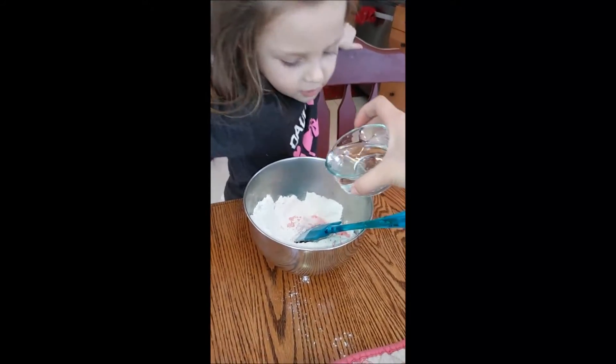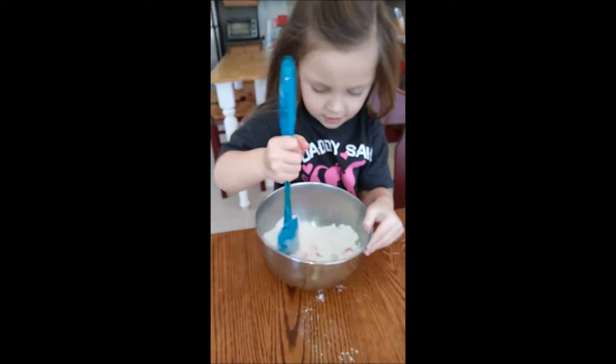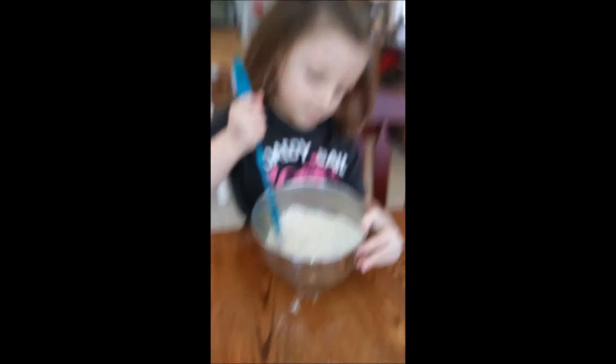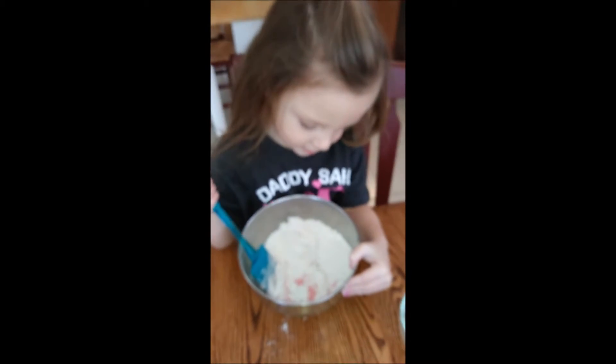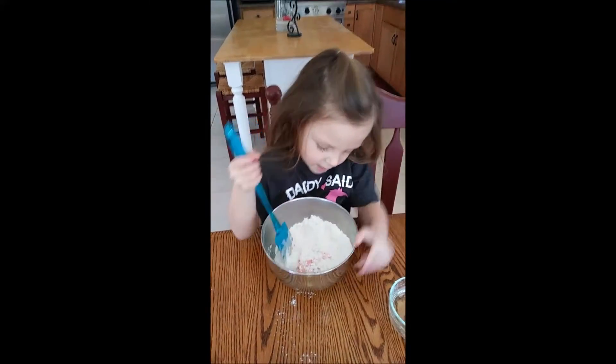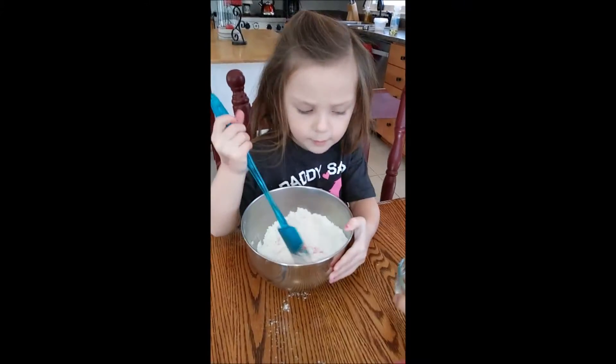I think I need to pour a little more in there. Now mix that all together. Dad, look at that pink! Can you see the pink? Let me focus that. Yeah, it's starting to turn pink. And then we have to knead it when we're done mixing it.